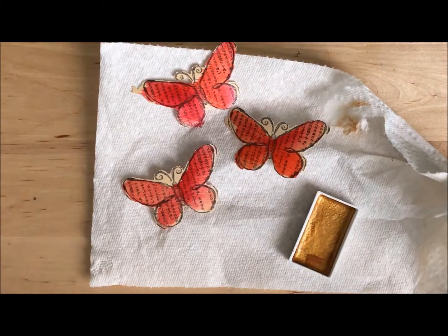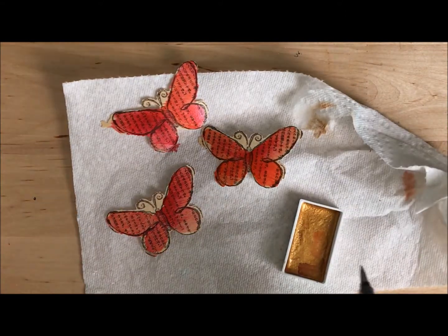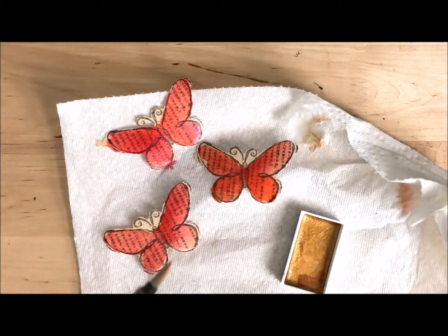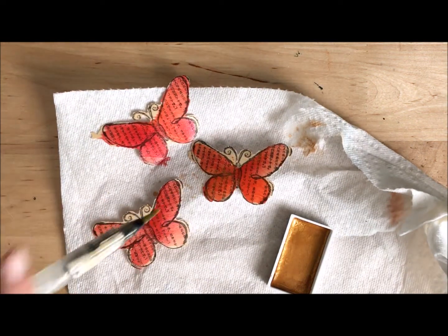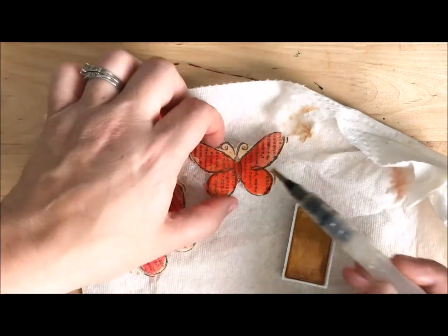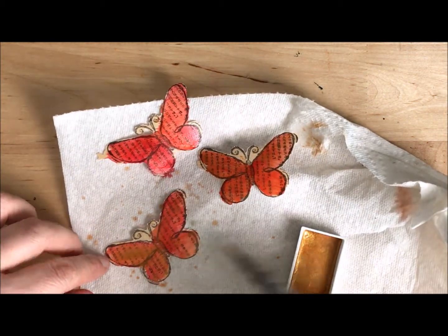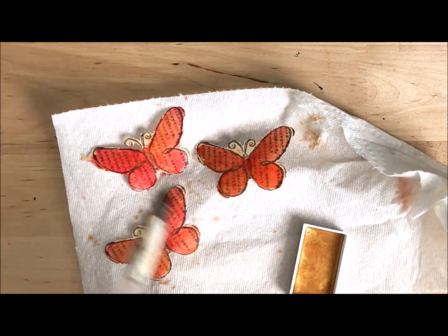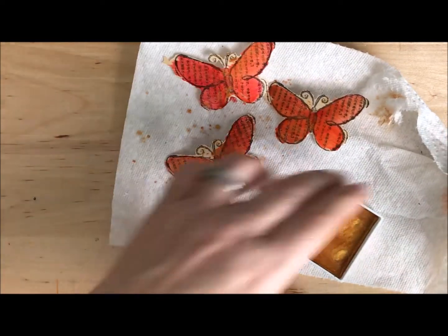I'm going to get some nice gold watercolor. Put a little bit of water in here once again, just give it a little squeeze. Then I'm going to pick some up and take the water brush and tap on it — so I've got gold on there. Then this is just flicking gold onto my butterflies. You could also paint it directly, and it would add shimmer. I love metallic watercolors for the shimmer and the beautiful depth they add. I can flick on more gold or do different colors, but I'm good here. I'm washing off my water brush so the gold isn't stuck in there.